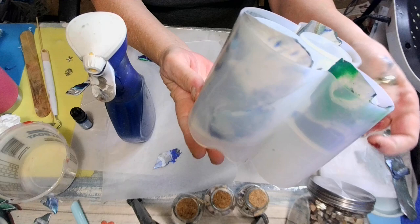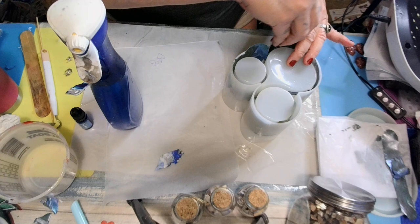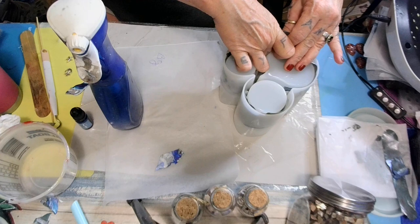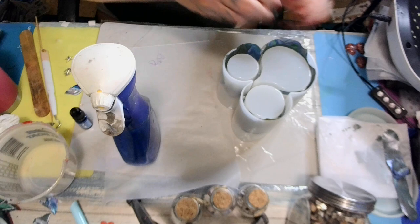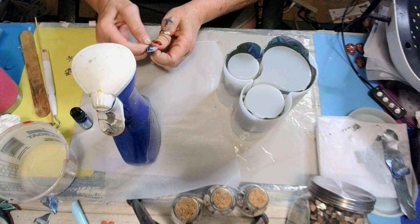I'm just showing y'all how to use your paint skins in your molds — that's how I'm doing it, baby. Stick it off in there, get it good and juicy with that alcohol, and you can just stick it right in. If my finger wasn't so big, it would probably work out better. Just filling gaps. I'm going to put this one in — it's an overlay on itself.